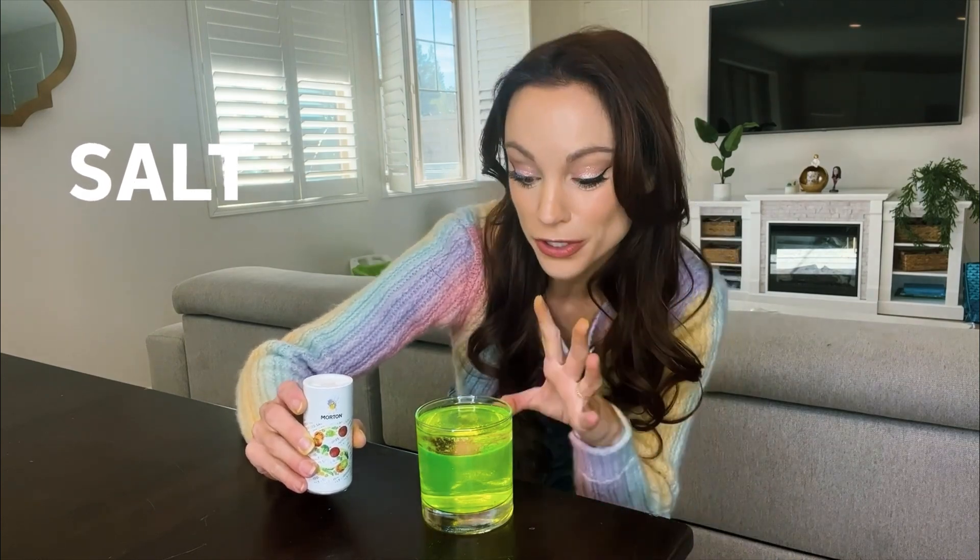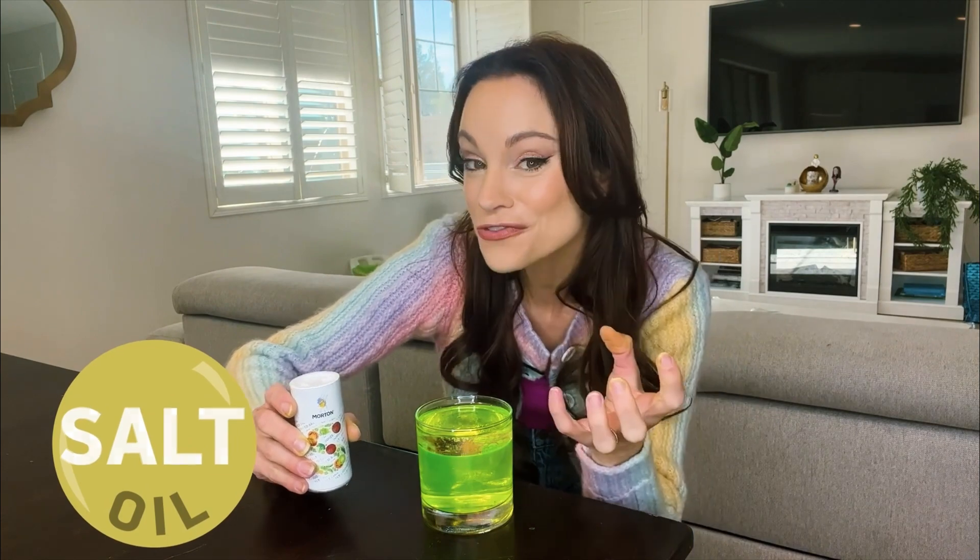Now we're going to add the salt. Salt is more dense than water, meaning it's going to sink to the bottom, but it's also going to bring some of that oil down with it. But once the salt dissolves in the water,